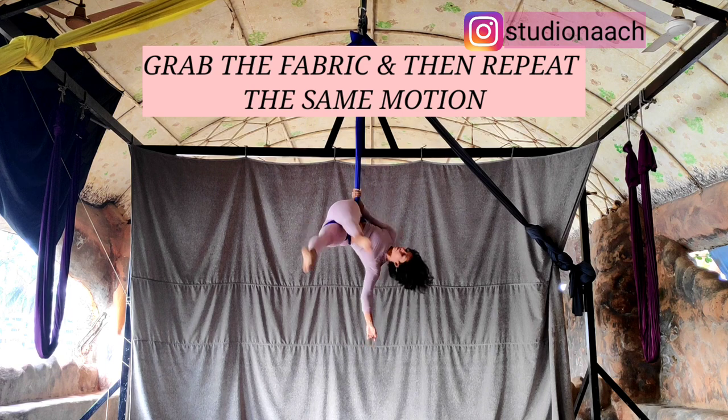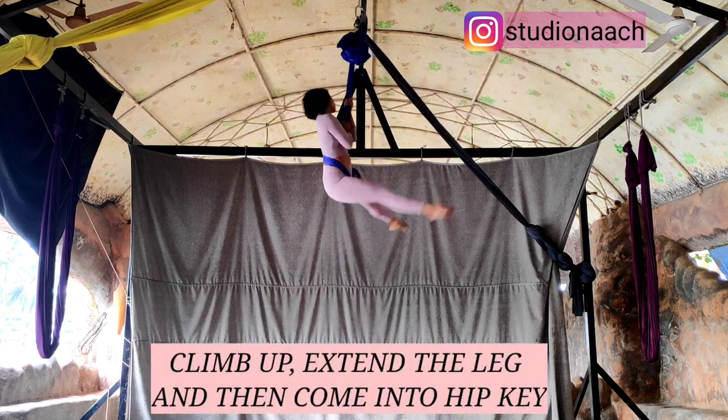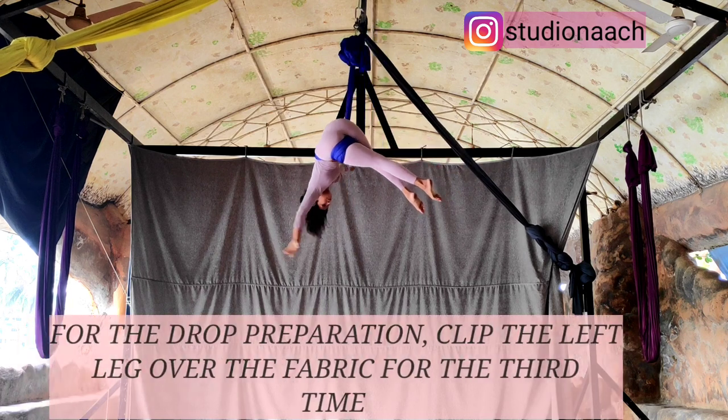From there, repeat the same motion again. Scissor your left knee, climb up, extend the left leg and then kick your right leg to come into your second hip key.